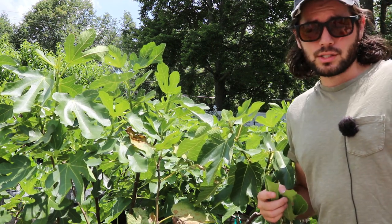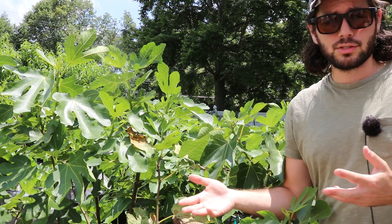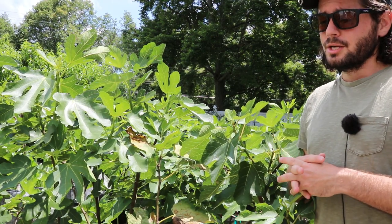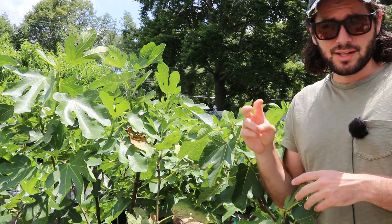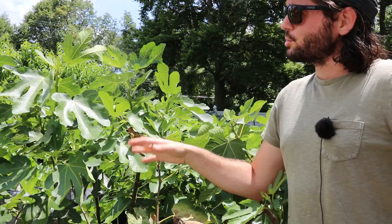If I waited till August 1st, my fruits are going to be ripening at frost. They're basically going to have a good chance of being hit by a frost that comes in in the fall. So for me, I want to do this early.